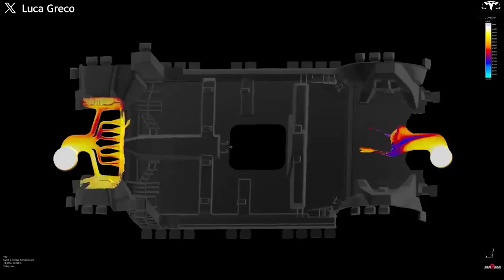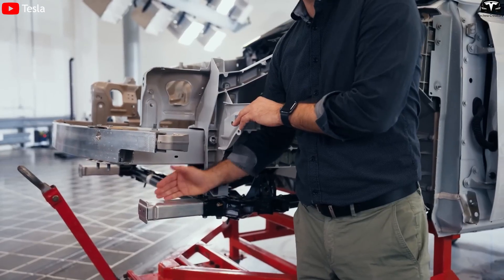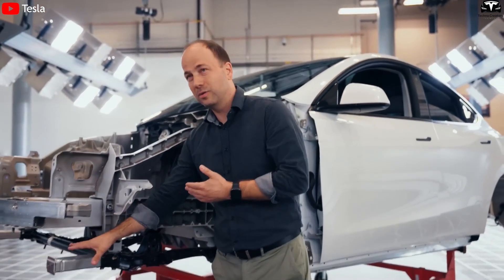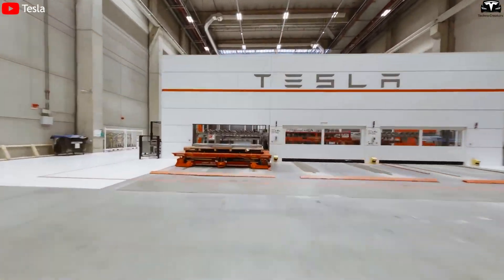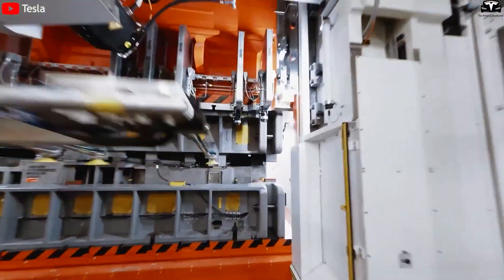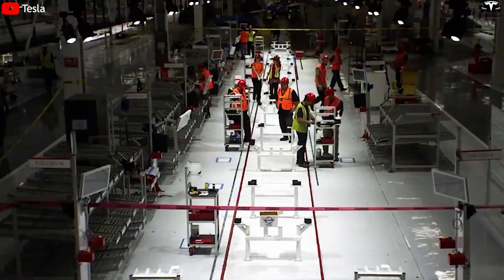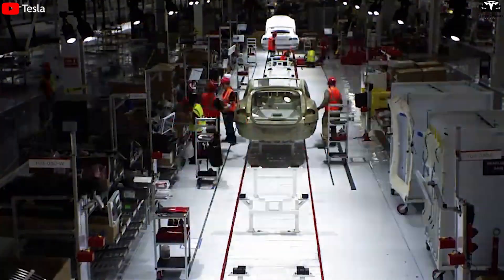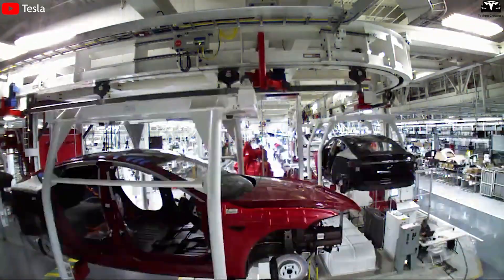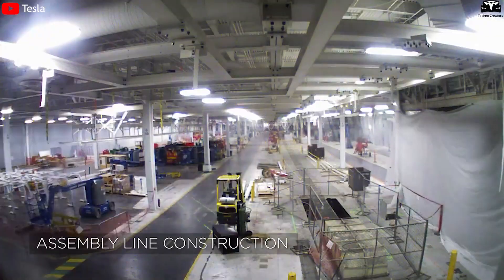However, Tesla has not applied front-end giga casting to every new Model Y. According to Lars, most production lines still rely on traditional stamped metal for the front structure. Only a few factories, such as those in Texas and Berlin, are currently testing a combined solution of dual-end giga casting and a structural battery pack. Tesla aims to maintain a uniform body design across its global production lines so that components can be interchangeable between factories, helping reduce supply chain risks.